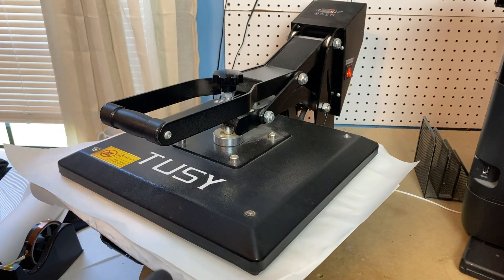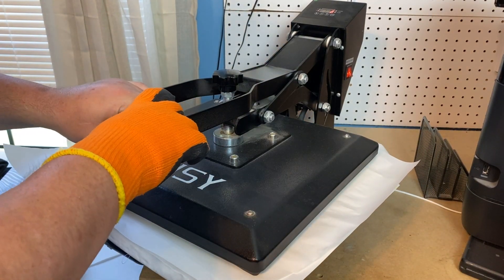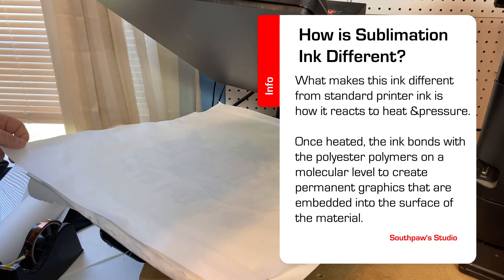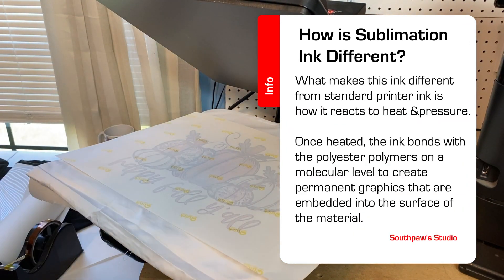You may be thinking, wait, I'm trying to find out about sublimation printing — and yes, that is what we'll be covering today, but I wanted to explain why it's called sublimation. Also, if you ever hear it referred to as di-sublimation, it's the exact same process.